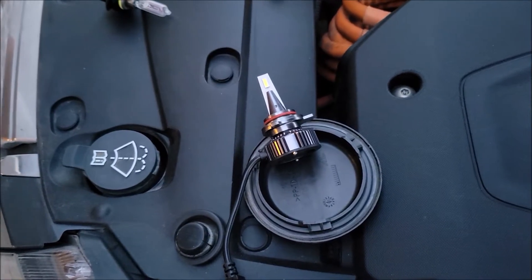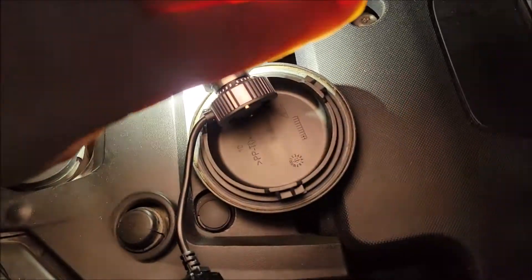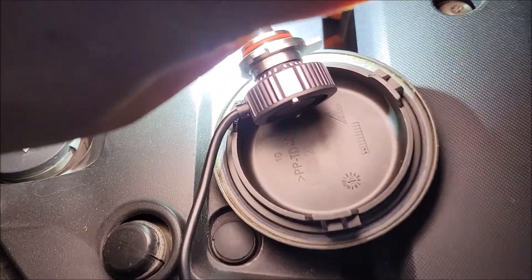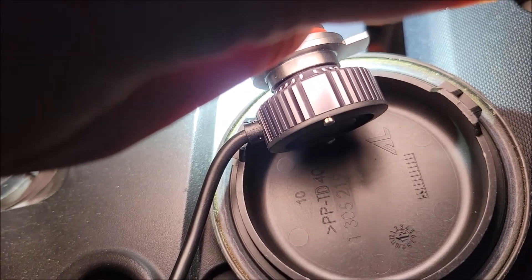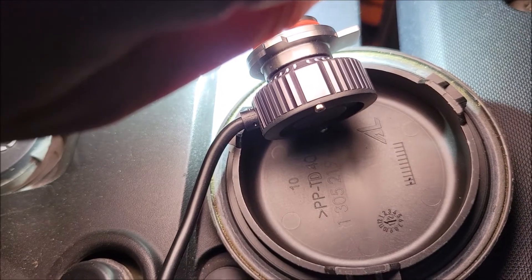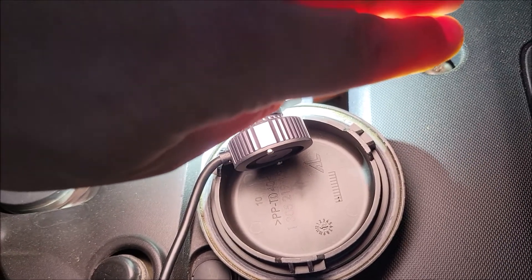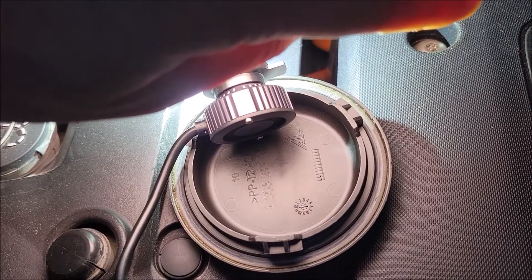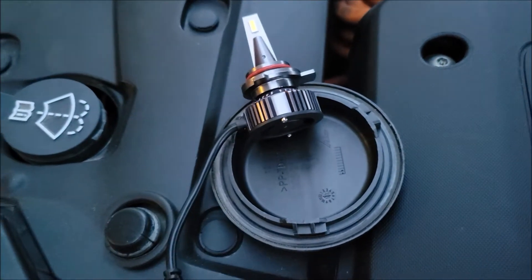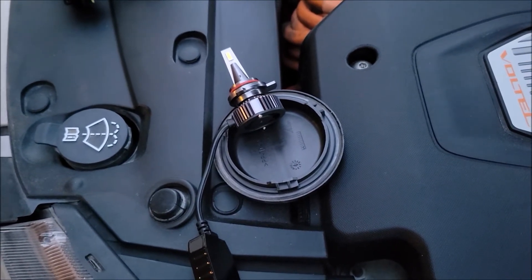Let's turn this on and see what it looks like. Wow, that is bright — I asked for bright ones and I got them. You can barely hear the fan noise; I've got the phone up real close and it's pretty quiet. These lights do seem brighter than my other Volt's lights. There may be a little more heat and a little more fan noise, but that definitely checks the box of being silent. Let's go ahead and install these.